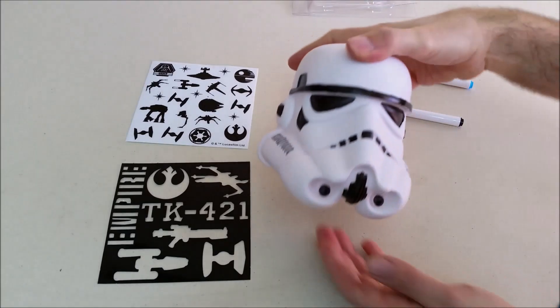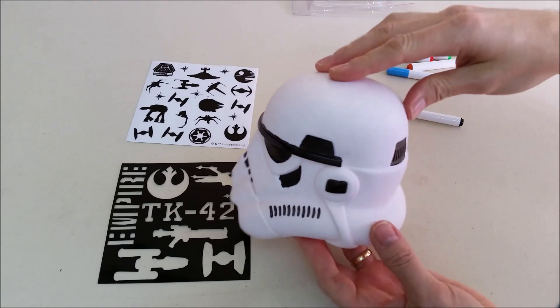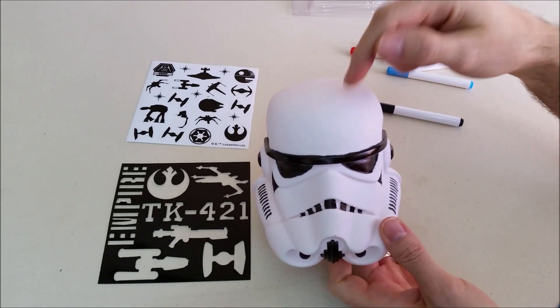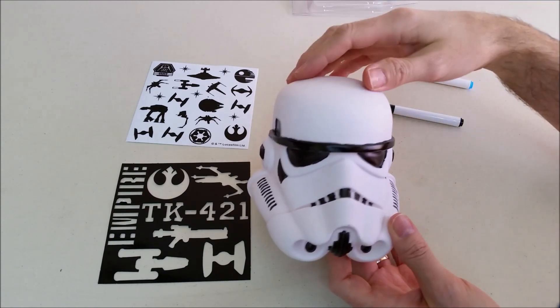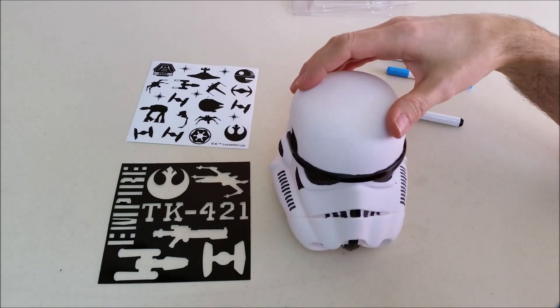So there we got the basic start and the basic design. If I left it at that, that would be your basic Stormtrooper helmet. But what I'm going to do is turn this whole thing red — I'm going to paint all the white spots red, and then I'm going to put a couple other little designs on there.